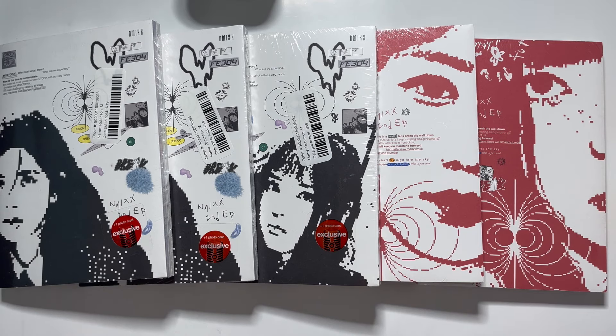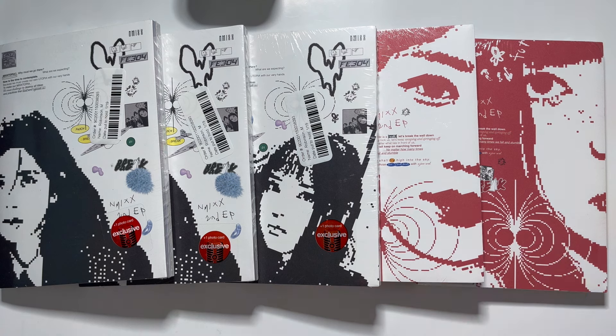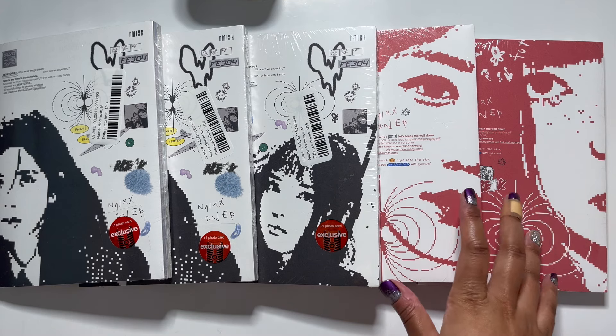Hi guys, I'm back with another unboxing and today I'm going to be doing part one of my NMix Iron Oxide album unboxing. I have three Square One versions and then I have two Mixed Blood versions. Today was the day the album dropped at Target and Barnes and Nobles. I woke up, bought three copies from one Target and three copies from another Target for pick-up in store. One Target said they didn't have them in stock and would mail it to me — thanks for nothing. So I went to the other Target, picked up three, and then went to Barnes and Nobles and picked up two of the Mixed Blood versions.